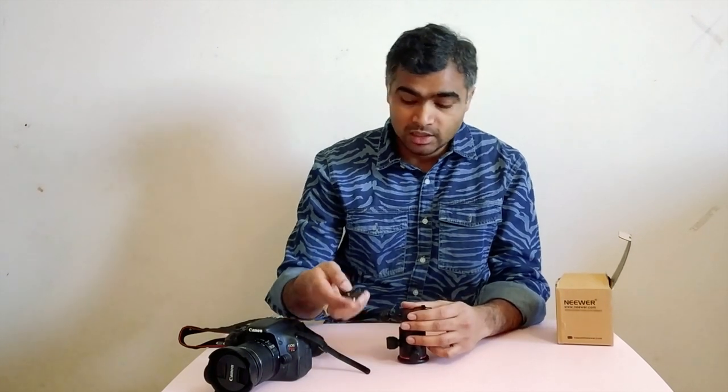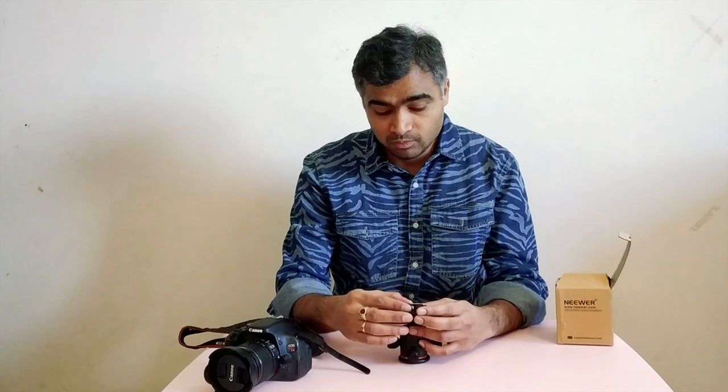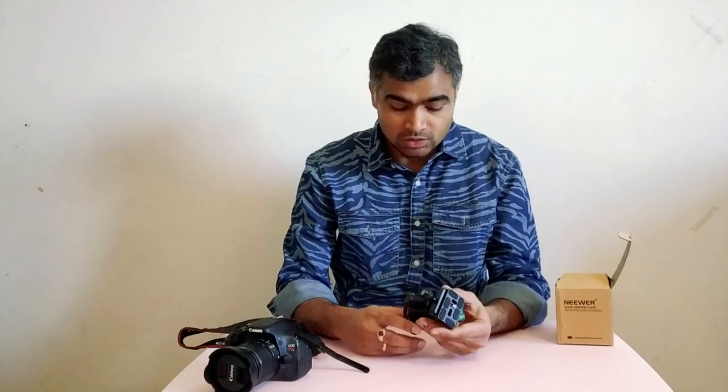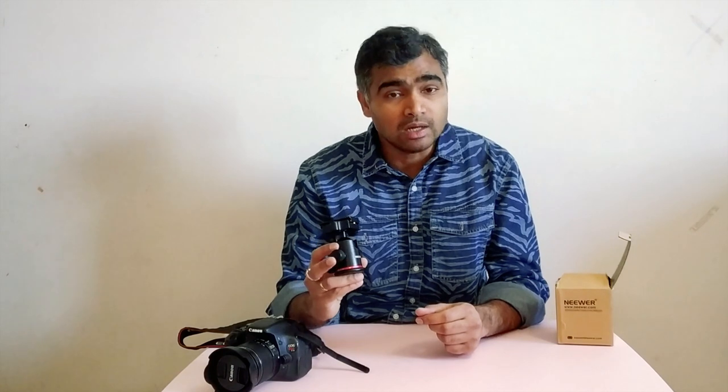So friends, let me know what you think about this ball head in the comments. I will also leave a link in the description to where I bought it so you can click that and buy it if you like. I would rate this product 4 out of 5 because of the build quality and all the features. I would recommend this ball head to all my viewers who are using or planning to buy one. You can buy it from AliExpress, Amazon, or eBay. Do let me know how you feel and leave any comments or feedback below. Till then, have a good day, keep rocking — thank you very much.